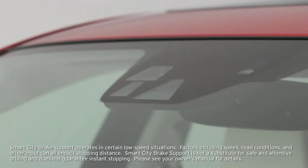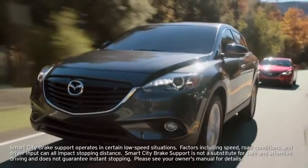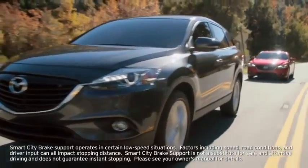The Smart City Brake Support System uses a near-infrared laser sensor at the top of the windshield to detect a vehicle ahead when your vehicle speed is between 2 and 18 miles per hour.